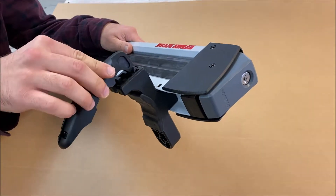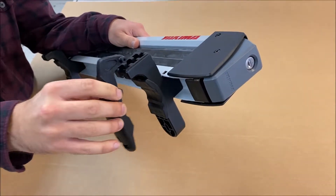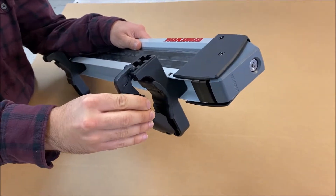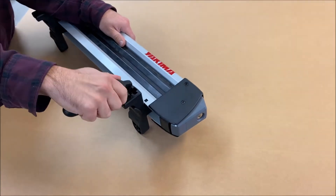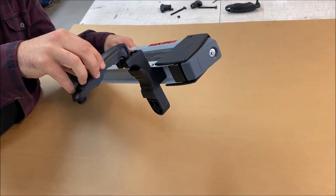Once the top mounts are fastened, you'll need to choose the appropriate slot for the underbar bracket. Depending on your style crossbars, you may need to adjust the clamp to see which option best fits your crossbars. The second slot will fit the majority of crossbars on the market.